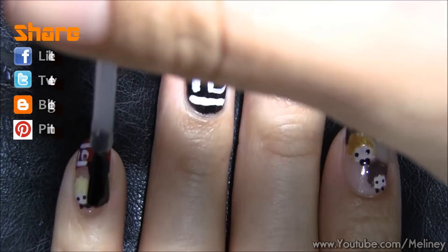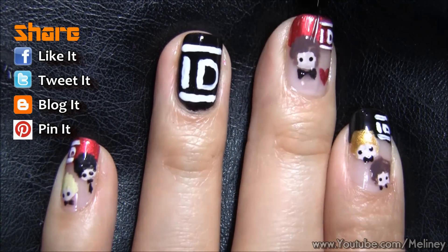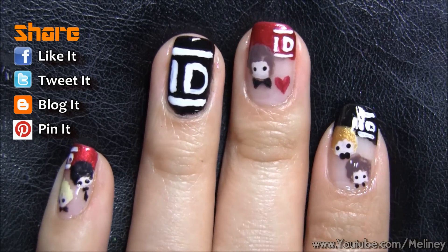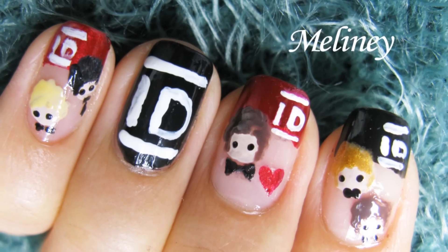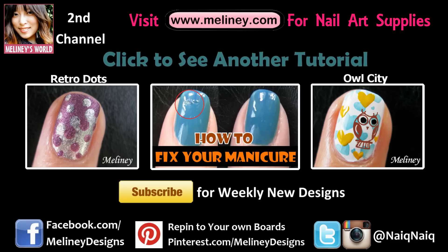Once you're done, add a layer of top coat to protect your design for a lasting finish. Make sure to subscribe to my channel for updates. I upload new videos every Thursday — Wednesday night if you live in the US or Canada. If you add me on Facebook or Instagram, I have a different version of the One Direction nails on there. You can find all the links in the info box below.